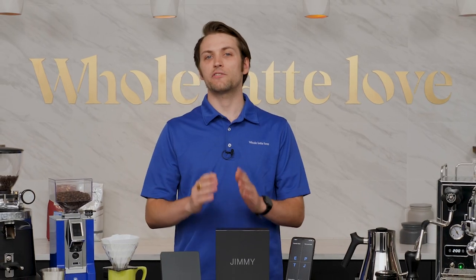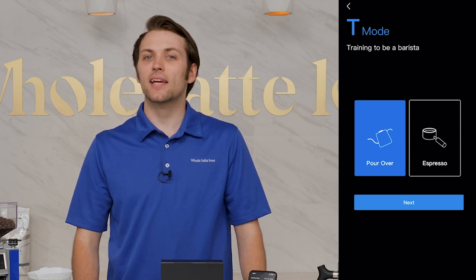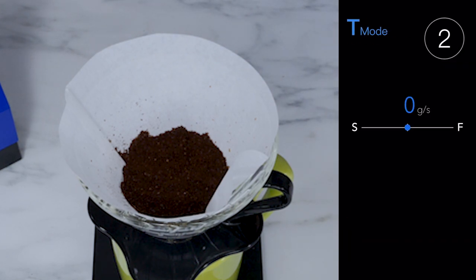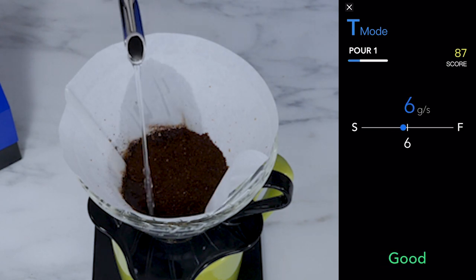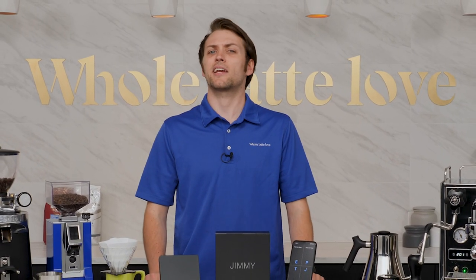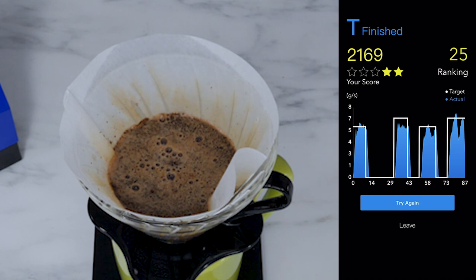There is one last feature of the Jimmy that has to be mentioned, and that is the training mode. Within here, you'll find step-by-step tutorials that guide you through the art of both pour-over coffee and espresso extraction. The pour-over training has been designed to feel like some sort of mini-game — you have to keep your flow rate steady and centered on the line, while also starting and stopping on command. Not only does this make learning pour-over fun, but it introduces a competitive element to your morning cup of joe, as you're then graded and placed on a pour-over ranking with other Jimmy users.